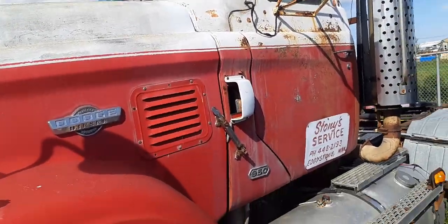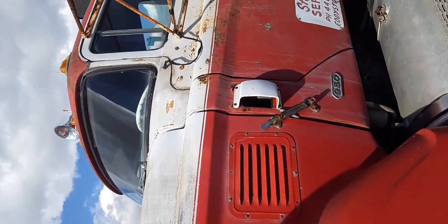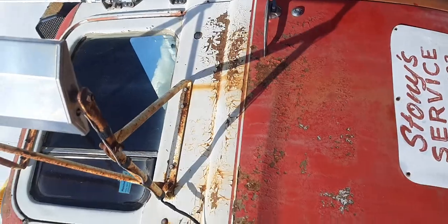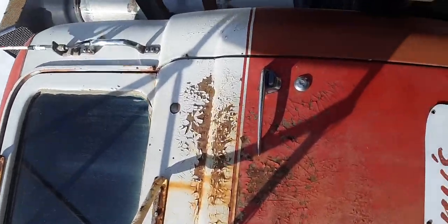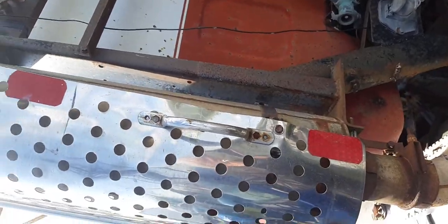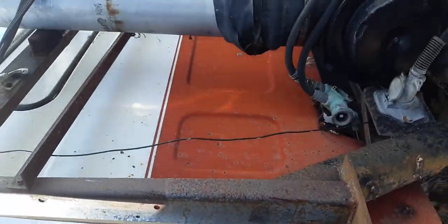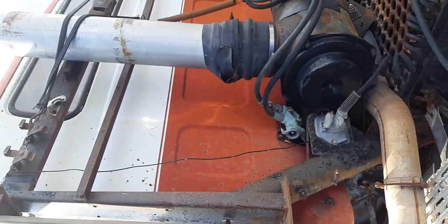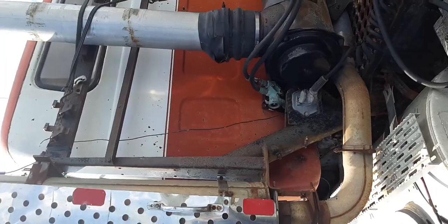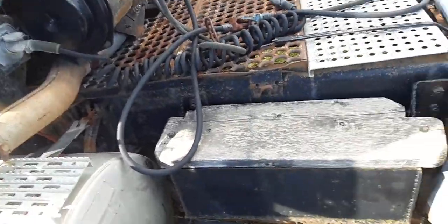I'm gonna try something — I can kind of scan and get the whole truck in here. This stuff's really close but I can kind of get everything in here. Oh, it's got the air cleaner mounted at the back of the cab.